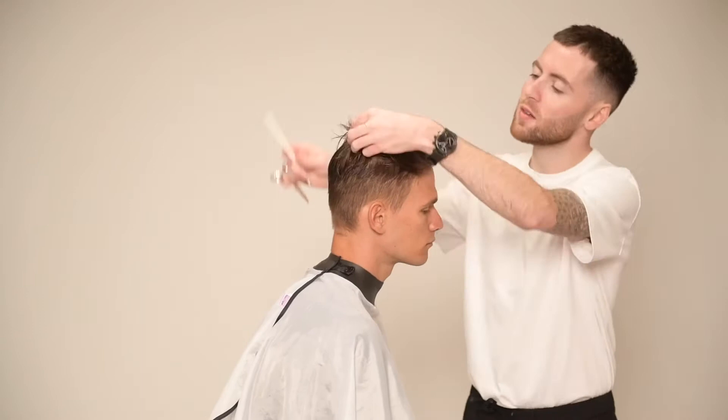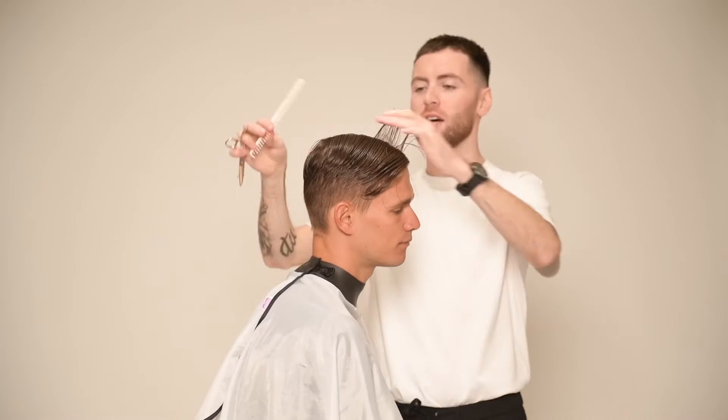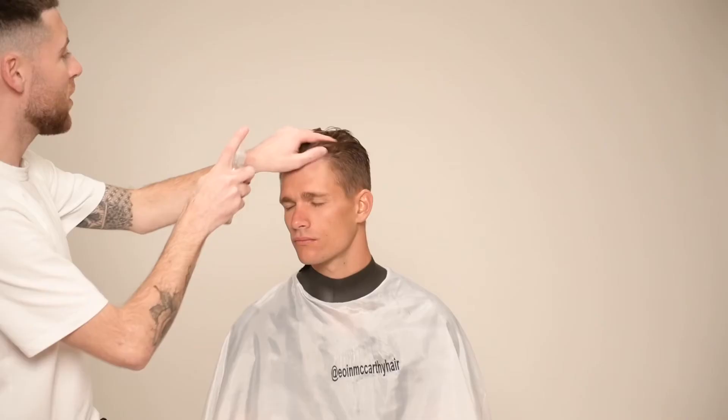What you may notice is that I'm cutting the entire shape through the top from the left hand side of my model. This will ensure that I am in full control of my horizontal shape which I instilled in my initial profile guide. I'll repeat the same system on the left hand panel of the head, the only difference being instead of pulling each section into the last, I will now be pushing each section into the last.